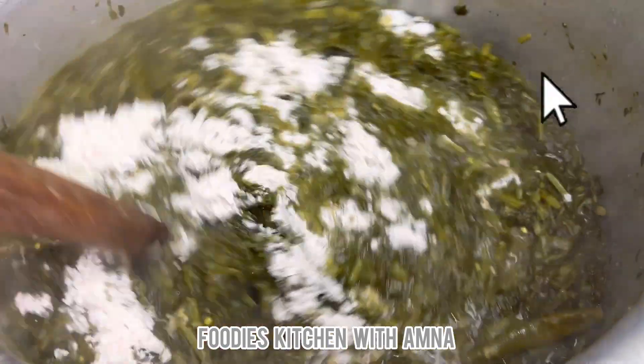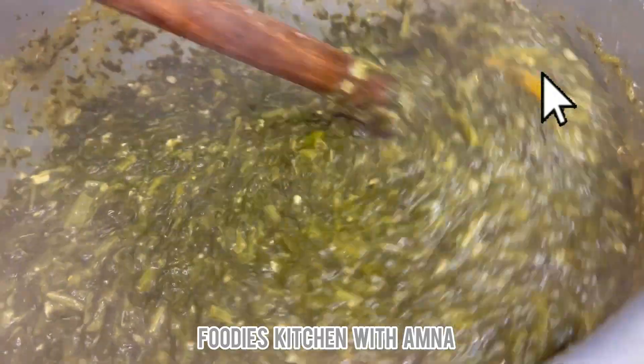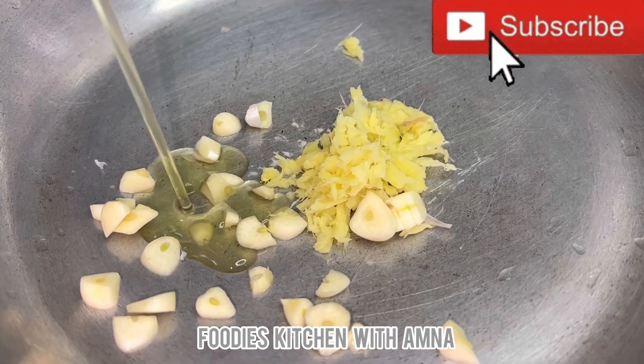Now I had to grind it. I ground it up — you can grind it the same way. If needed, you can add a bit more flour before grinding. Then I put the ground saag back in.